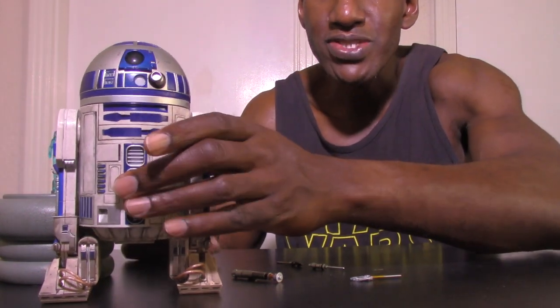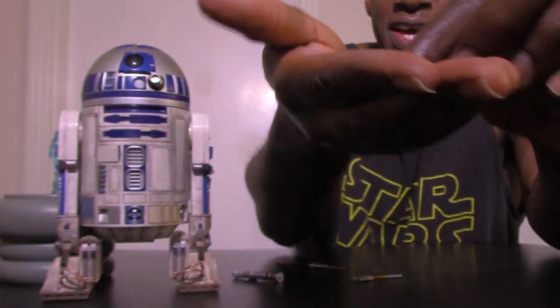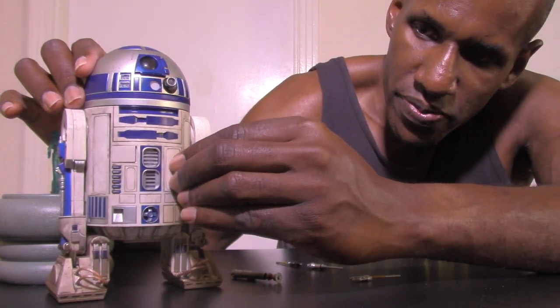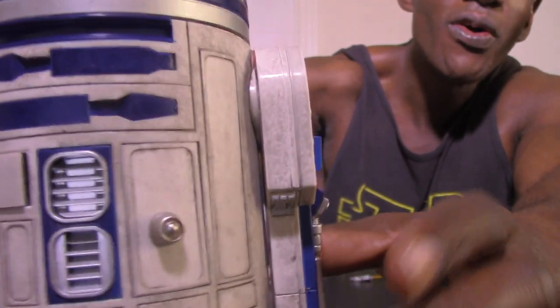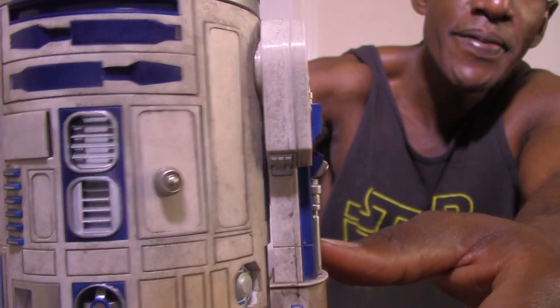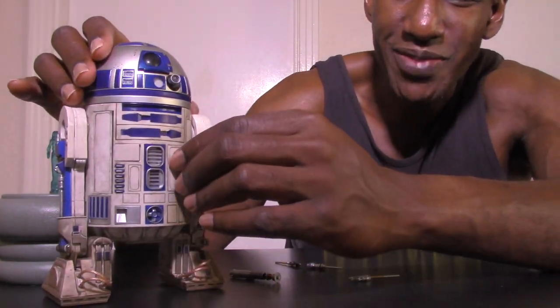R2-D2 also even has the restraining bolt accessory. If you want to keep him on lockdown, it magnetizes and hooks on. There it is — that's where you hook the restraining bolt on R2 right there. That's one of the compartments you can open. I'll probably always leave that on him, like I always keep it on C-3PO.